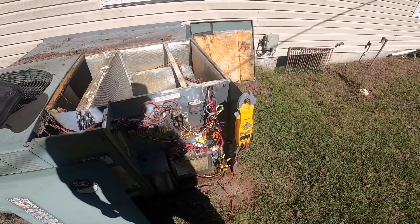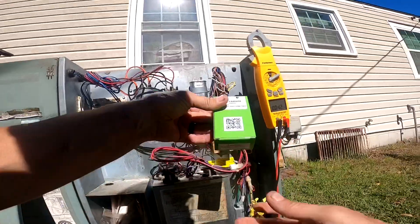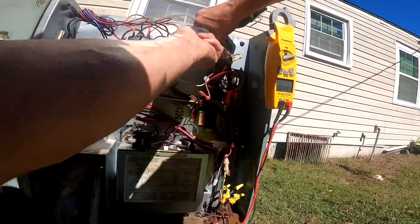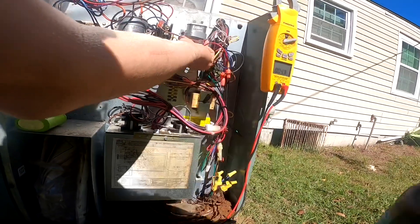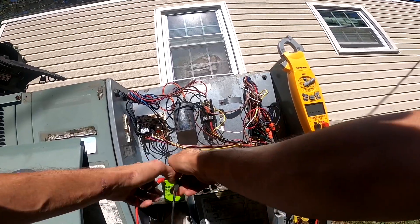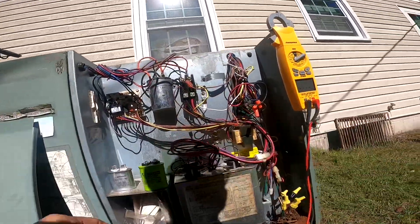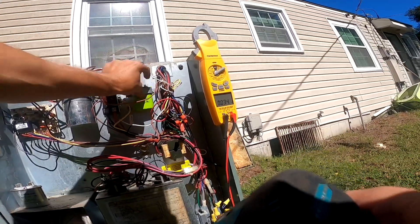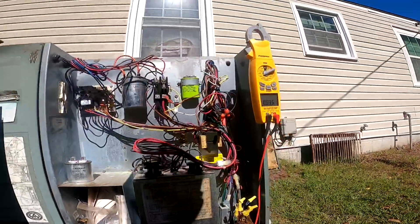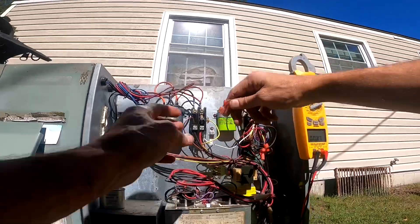The thing is, I don't think I have another capacitor that's not a Chinese capacitor. I got lucky — an American-made capacitor, how about that. Let's check it real quick: 5.25. That motor was a little bit hot.